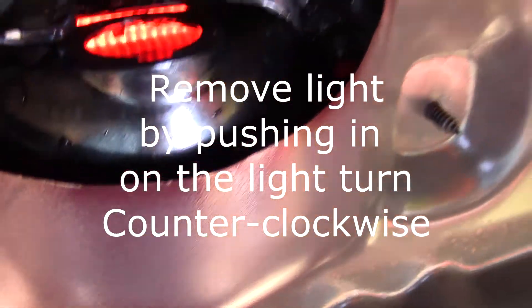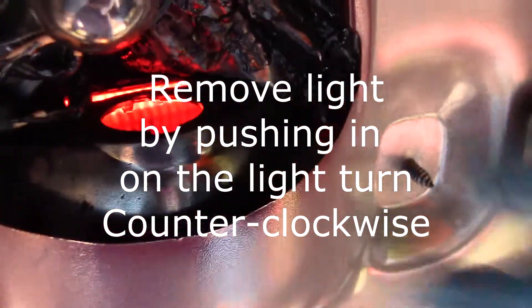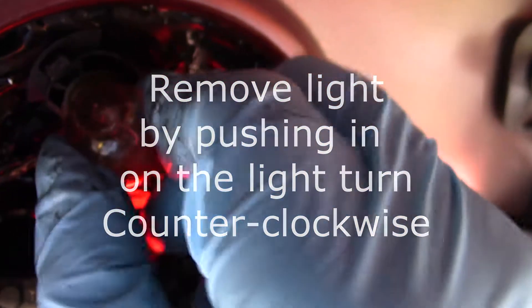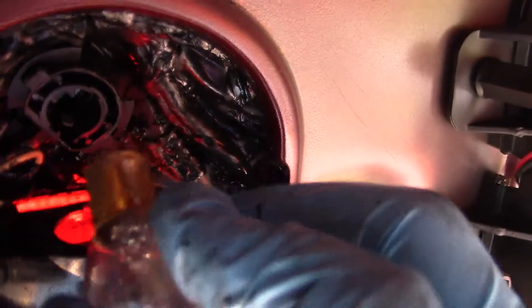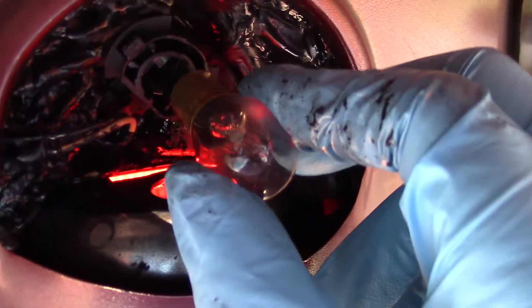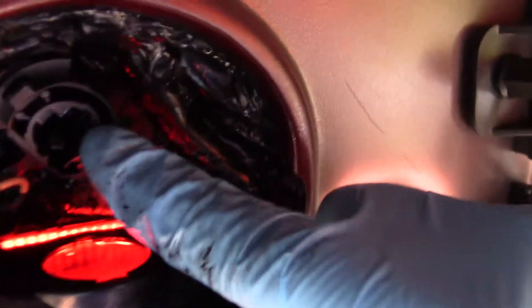In order to get the light bulb out, you just simply push in and turn. Just turn a little bit and these little notches will come right on out. And then all you have to do is do it in reverse — you can see the little notch up there where it slides in.